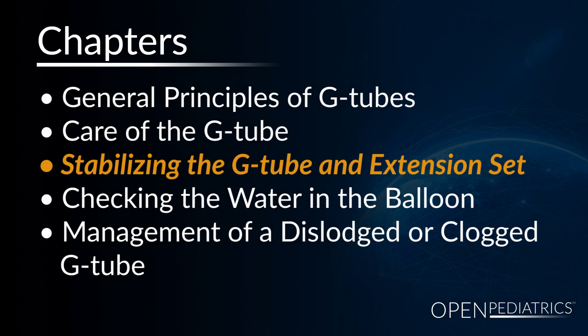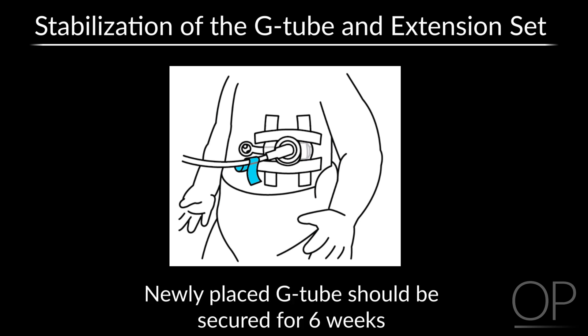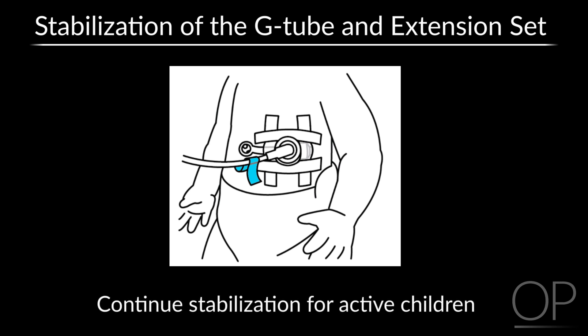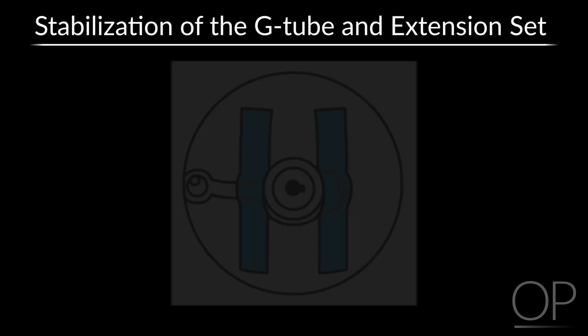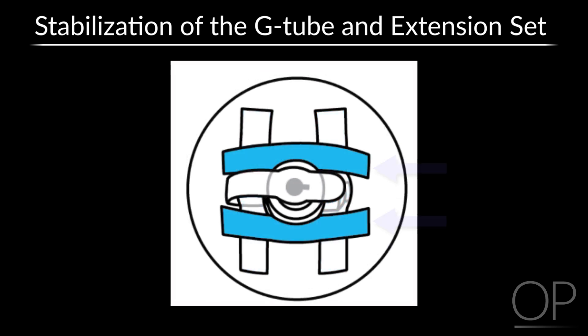Stabilizing the G-Tube and Extension Set: If the child has a newly placed G-Tube, it must be secured to the skin surface with tape for at least the first six weeks. It is recommended to continue stabilization for active children and children who seem to pull at the tube. To stabilize the G-Tube, open the cap and place a piece of tape across the arm of the plug. The second piece of tape goes over the balloon port, making sure you are still able to put a syringe on the balloon port, then close the plug. The third and fourth pieces of tape go onto each side, overlapping the other pieces of tape and getting as close to the tube as possible. The tape is applied in a tic-tac-toe pattern, making sure the tube is securely taped to the skin surface.